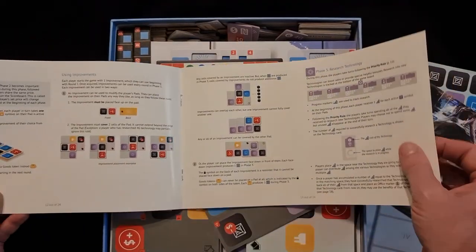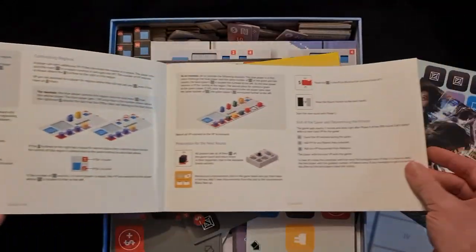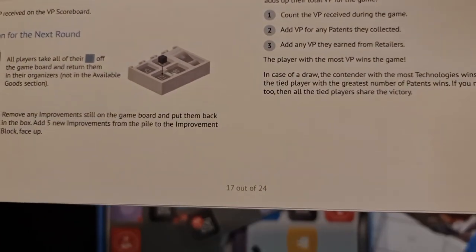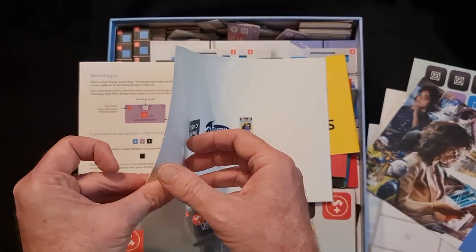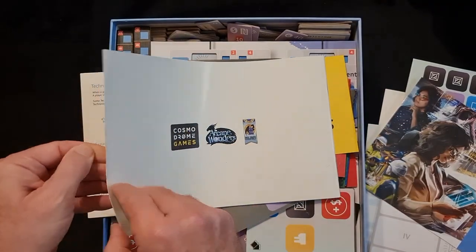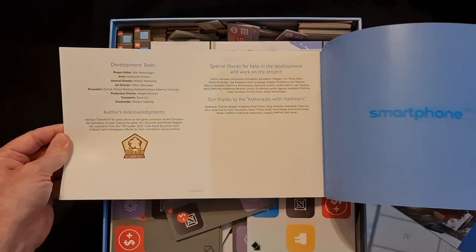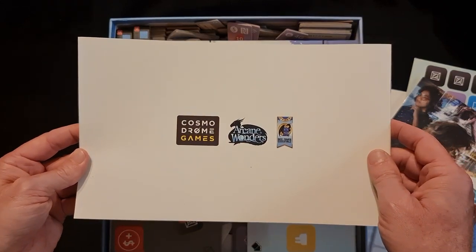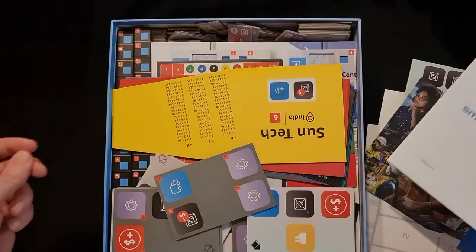Going through the rulebook: improved production, phase 6 logistics — page 17 out of 24. It is actually a fairly easy game, but rules aren't necessarily easy to shorten when you want to state exactly what they are, to account for every possibility. So that's the rule book.